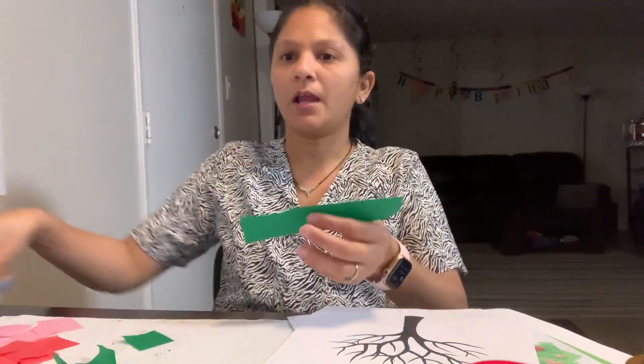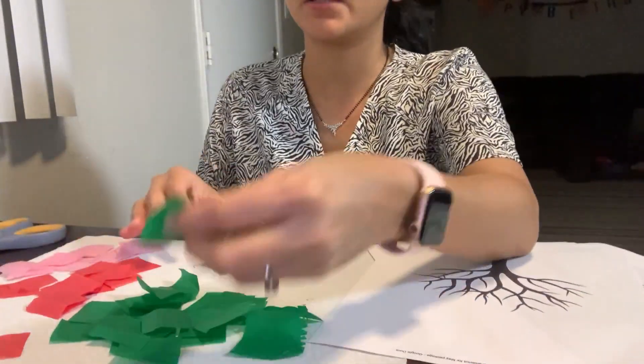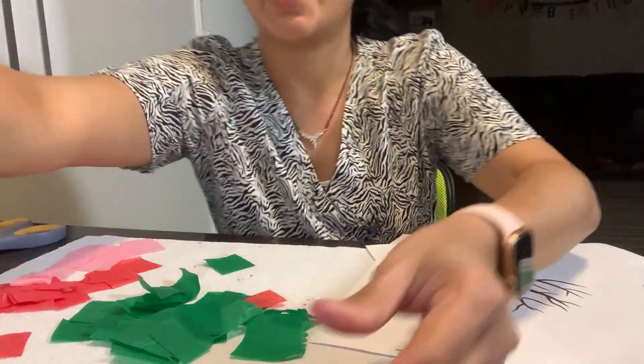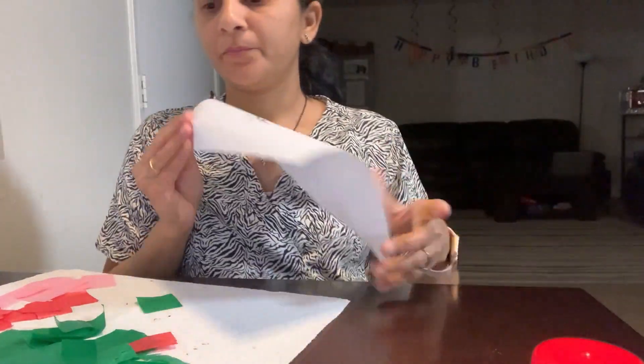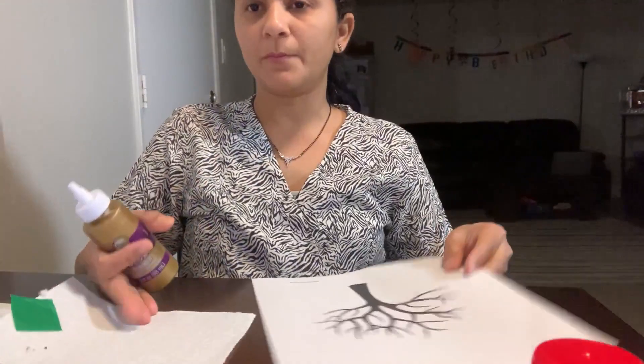Then cut these into small small squares like this. I have cut a lot of squares of different colors — the green, the red, and the pink ones. So I have cut everything out and now let's start making our project.